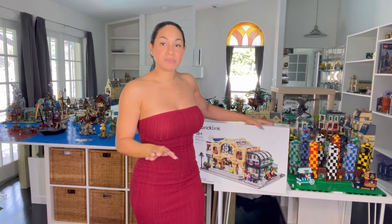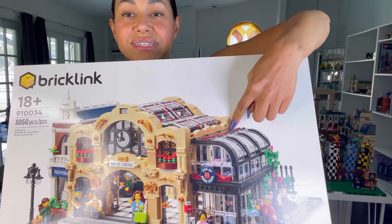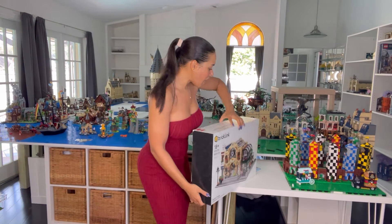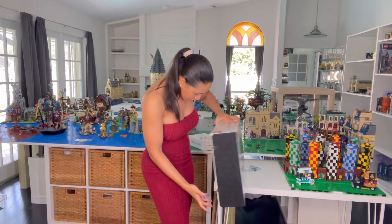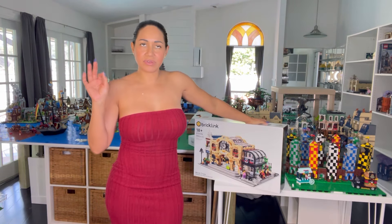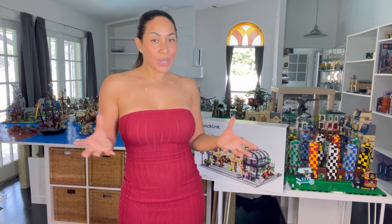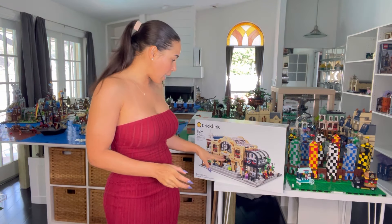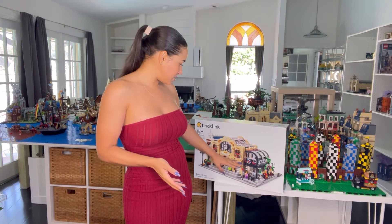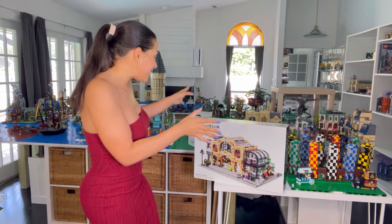I started looking at the instructions and the parts online. I know I want to make this red area and these red lines here dark blue, and then some columns on the back blue too, just to give it more of that Beauxbatons color scheme. I'm going to order parts for that, but I think I can probably start building the lower half while I'm waiting. It's so pretty - it's going to be perfect for them in their little area.